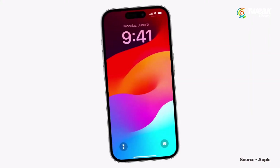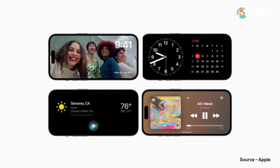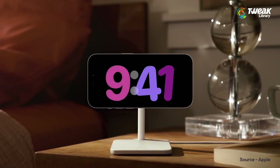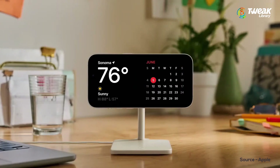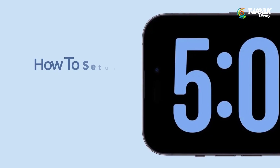Did you know that standby mode is more than just a way to conserve battery life? With the standby mode feature in iOS 17, your iPhone can be turned into a bedside clock, a picture frame, a display for viewing widgets or live activities — it's full screen and more.